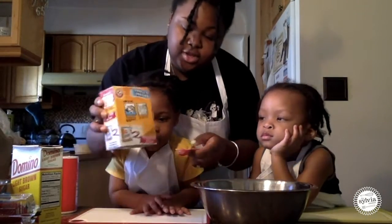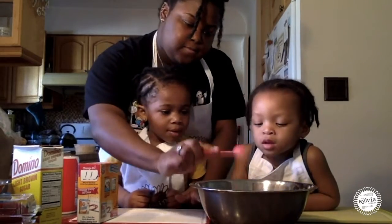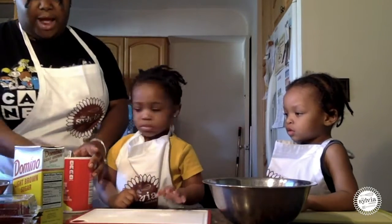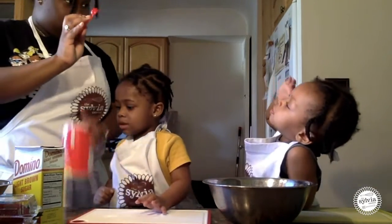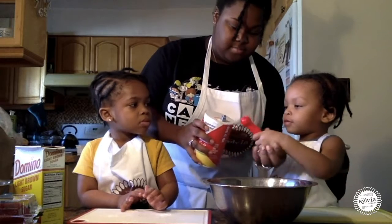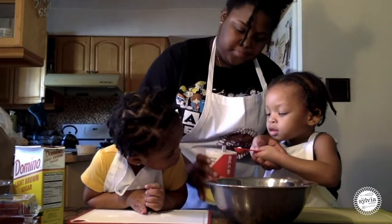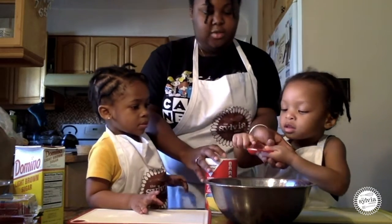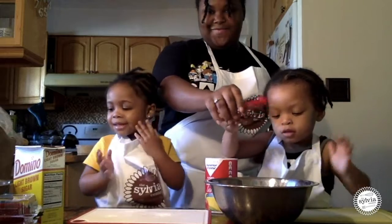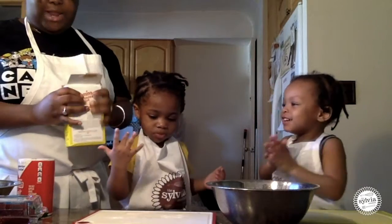Now we're going to do one teaspoon of baking soda. We're going to level that out and put that right in there. After we've done that step, we're going to do our salt and sugar. Our salt calls for half a teaspoon. You wanted the salt? So you're going to hold it, I'm going to pour it — make sure it's just enough in there. Perfect. Just dump it in there.